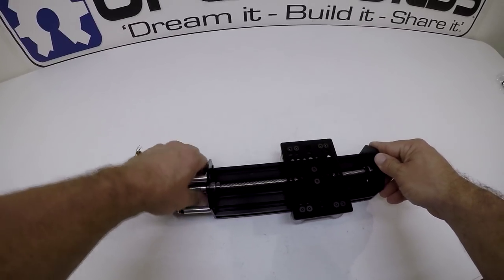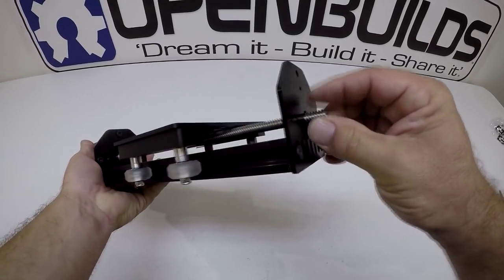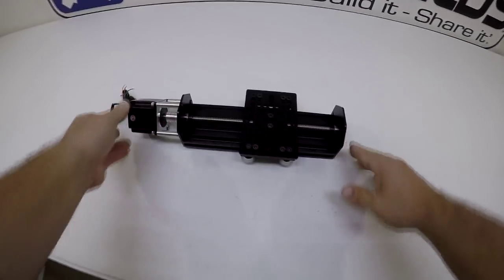That is how you assemble the NEMA 23 lead screw driven actuator — it looks great. You can add crank knobs on the end of the lead screw so you can manually position it where you want. Congratulations on building your NEMA 23 lead screw driven actuator.